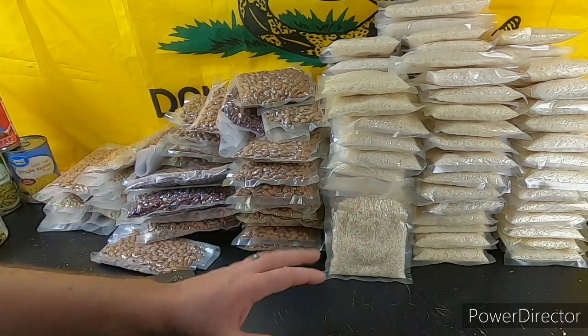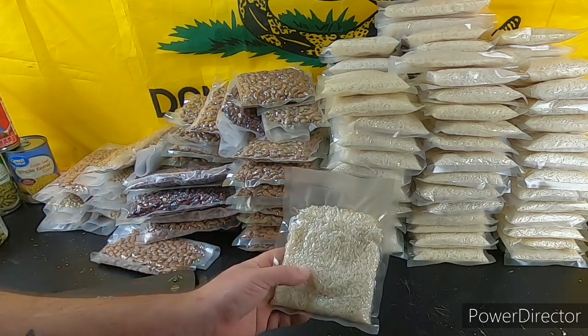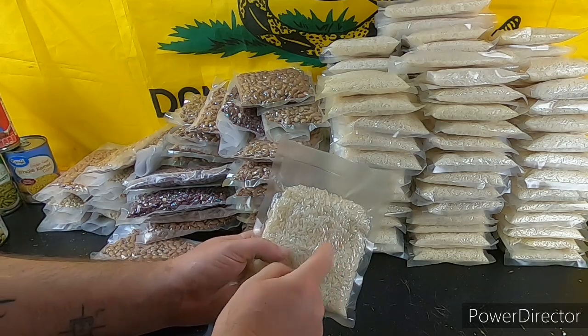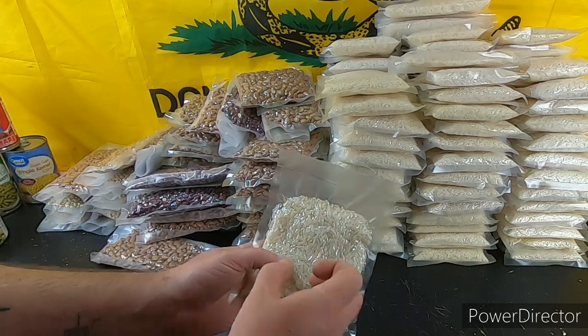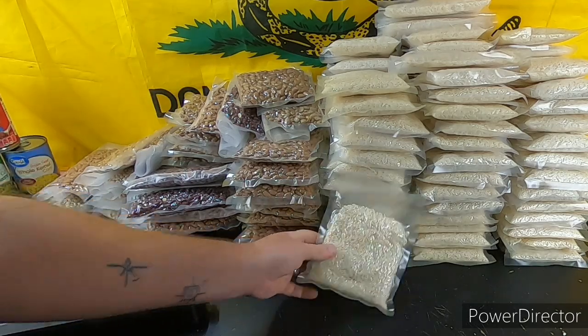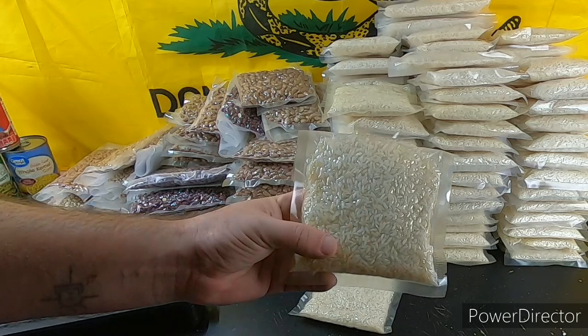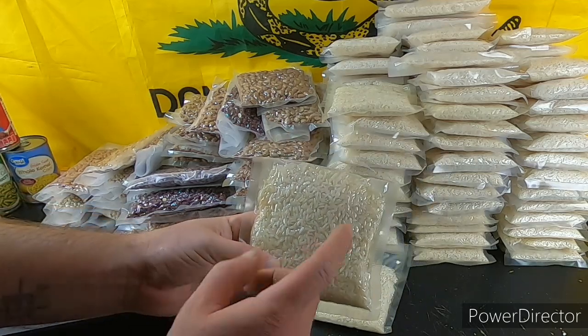I've always said get a one- to two-year supply of normal foods — rice, beans, canned goods, pastas, all that stuff. When this stuff is vacuum sealed it lasts a lot longer. Will rice last a long time in the original package? Yes, but when you vacuum seal it you're adding protection — keeps it safe from moisture, air, and bugs. If you ever get bugs in your rice — little weevils — mine don't, because we freeze ours first, then dry it out, then vacuum seal it.